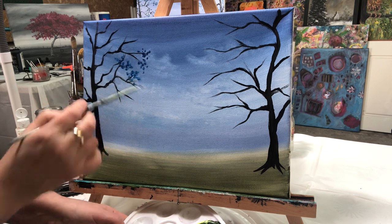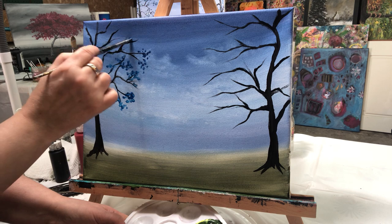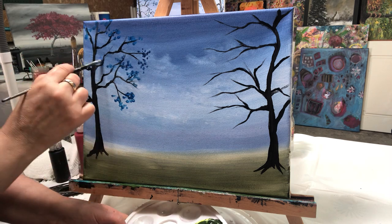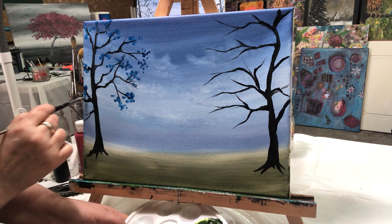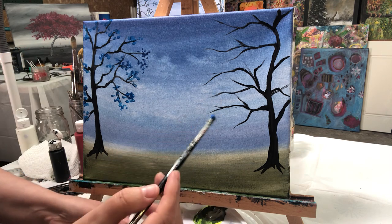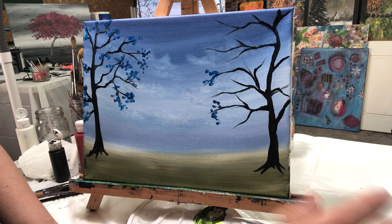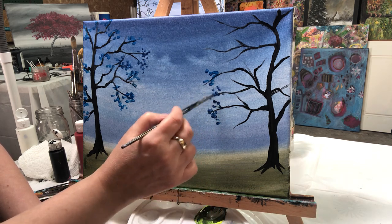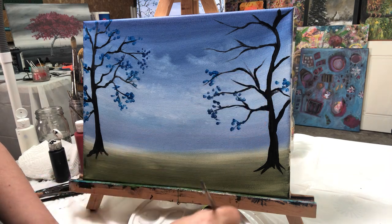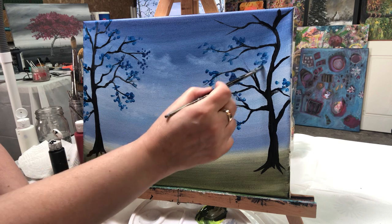I'm kind of moving my brush around so that I don't always get the same shape. I often teach my classes with mostly the primary colors and black and white, but I'm adding a different color to this one. It's a turquoise, but you can always make your own turquoise with yellow and blue — a little bit of blue and some white. I'll let this paint run out as I'm tapping it on.